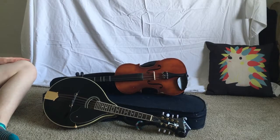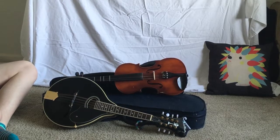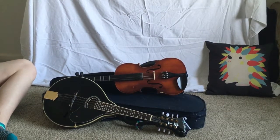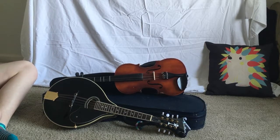Thank you so much for watching our instrument show-and-tell featuring our mandolin and our violin. If you like this video, be sure to give it a big thumbs up and subscribe so you don't miss any future instrument show-and-tell videos. Thanks so much for watching and have a fabulous day. Bye!